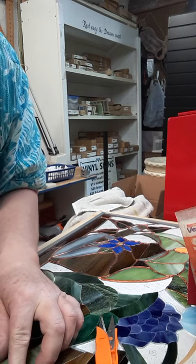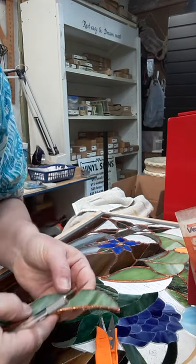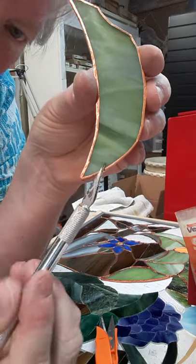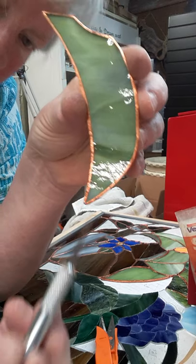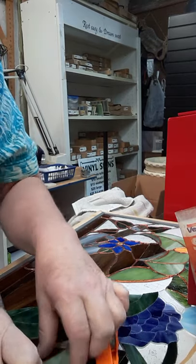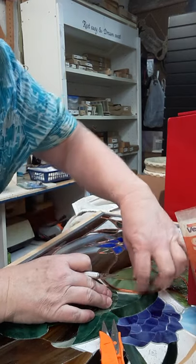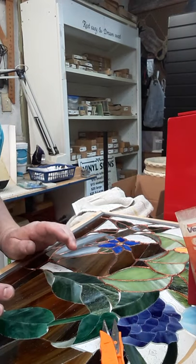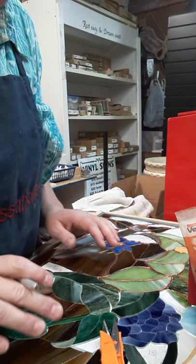On my last piece I didn't have any places to trim, which is very unusual. On this piece I always look carefully — I can see that little nub right there, so I'm going to trim it off. It may not seem like much, but doing these extra little steps is what takes your glasswork one step higher.